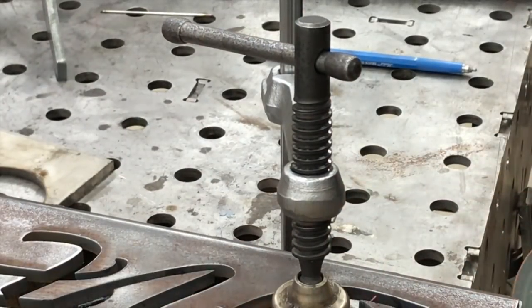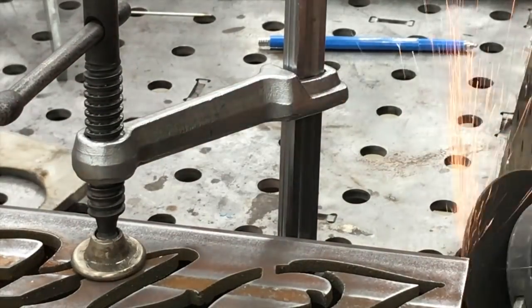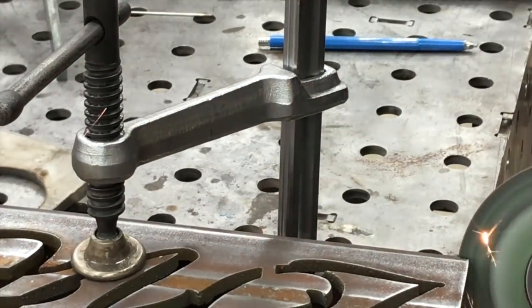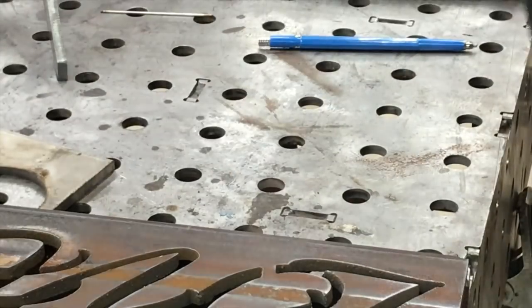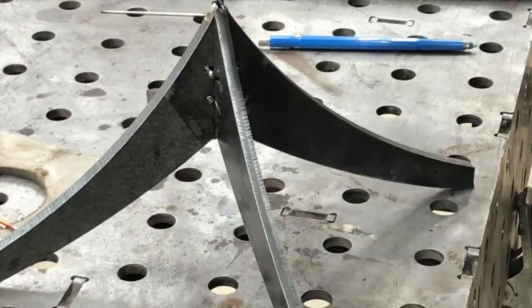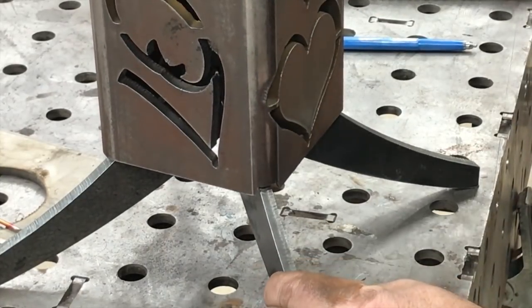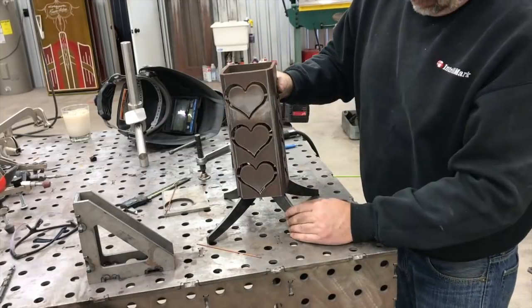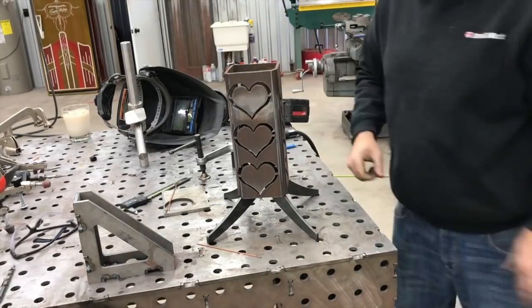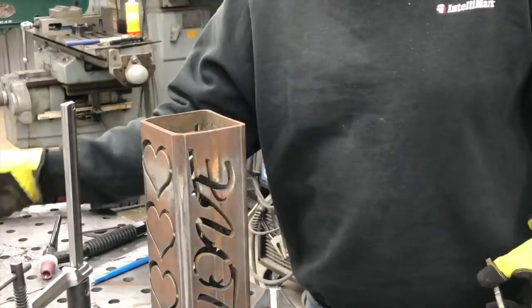It didn't quite sit level just because of the way I clamped it up and welded it, so I just marked off some notches — my camera was zoomed in a little bit too far — but I'm using a grinder to nip out the edges of that tubing to create some notches so that it would sort of lock down into place and sit stably.